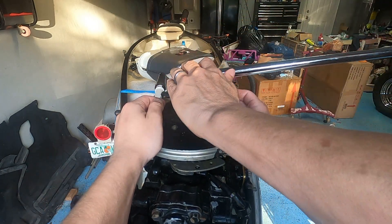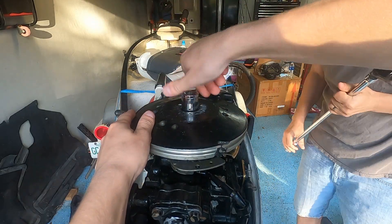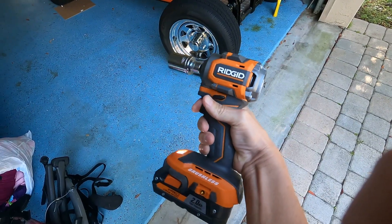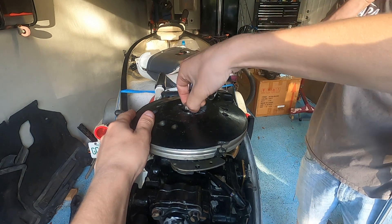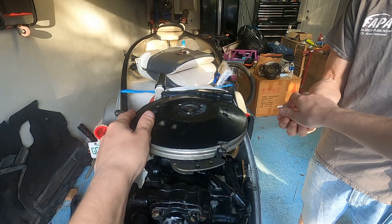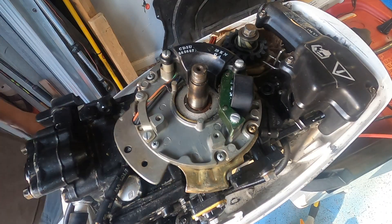So the first thing we got to do is we have to take off this flywheel. I suggest that you use an impact driver, not a breaker bar, because it's on there very, very tight. Now we've had this flywheel off previously, that's why it looks like it's coming off so easy. But in practice it will not — you will need a puller.